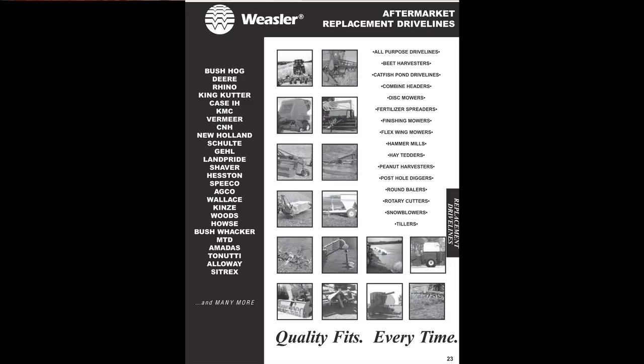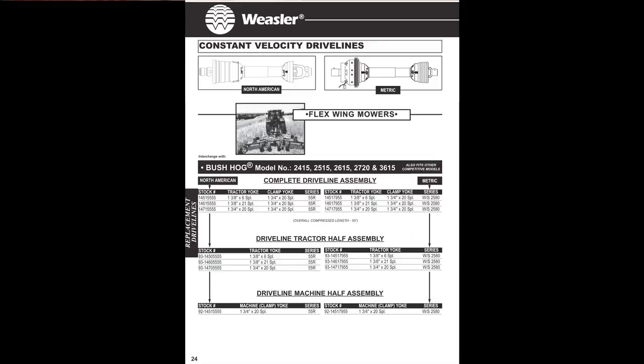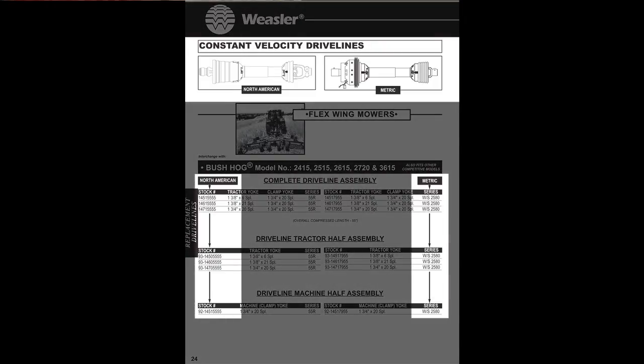I want to just point out a couple of differences. If you'll notice, there's always a metric shaft and a domestic shaft side by side on the page, so you have your choice of either. We believe that the domestic shaft is the best choice, and I'll tell you why.